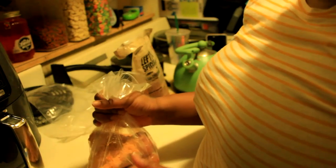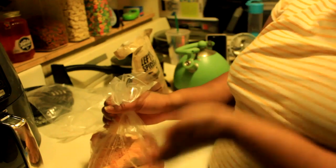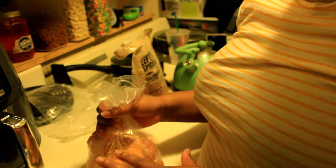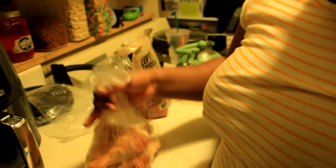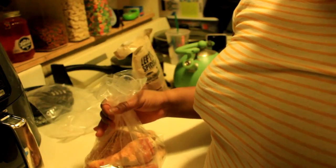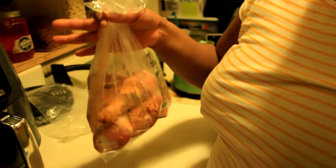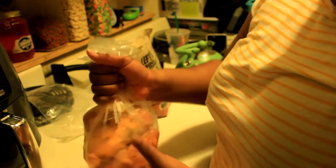What you can do with a breader bowl is put the seasoning in the bottom, load your protein, and then shake the bowl up — same as this. But then you can just reuse and wash the bowl instead of throwing it out, so it's better for the planet.